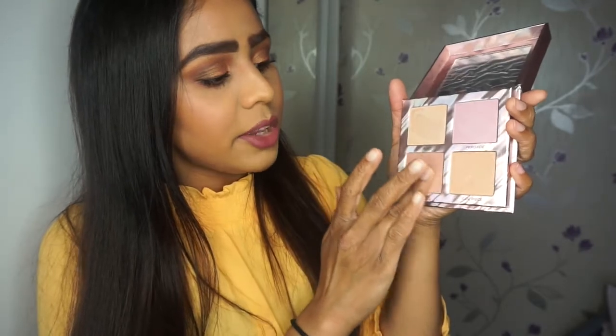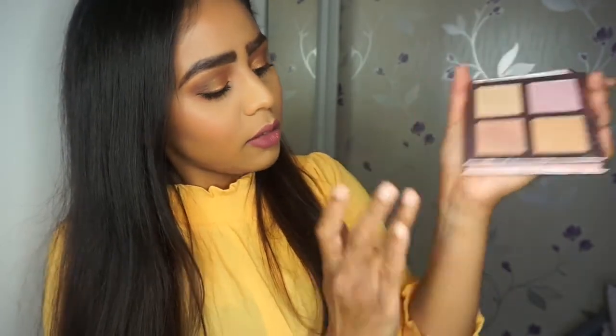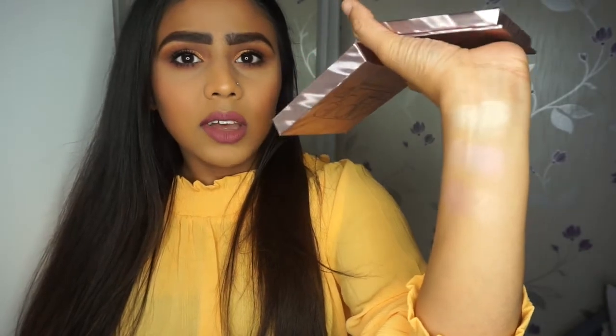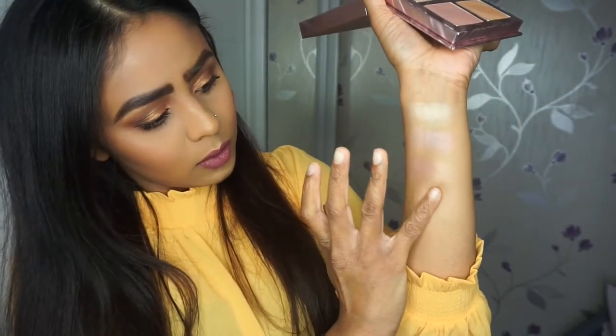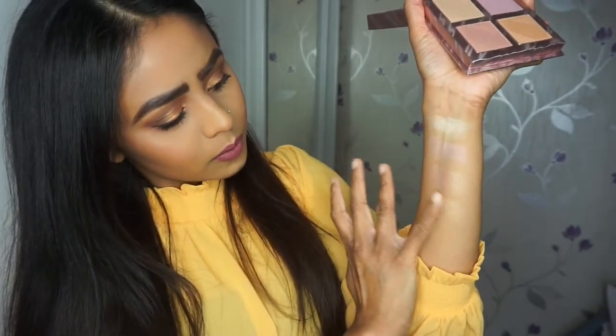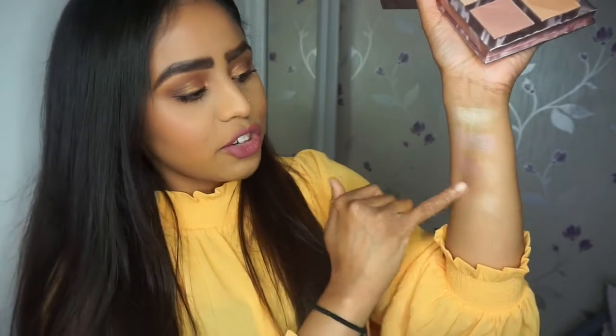NSFW looks like a peachy bronze. That one looks duochrome as well — it's got like a golden base and then has that peachy tone afterwards. Then Side Piece, which looks like a straight-up gold, is a bit more golden and deeper than Bliss. So Bliss was more like a vanilla shade and Side Piece is the champagne gold.